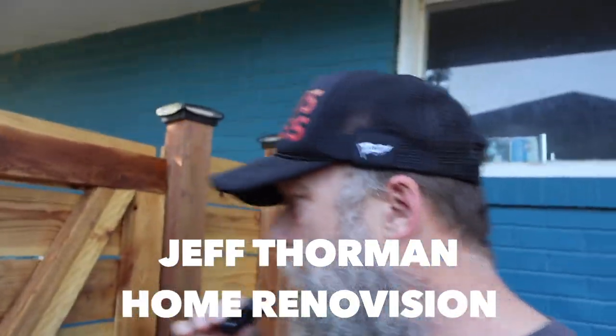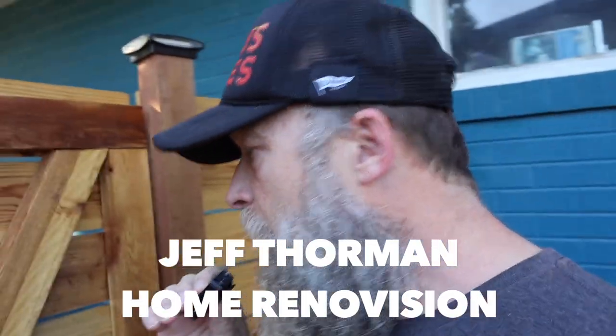I watch your channel all the time. Home Renovision gave me the idea.